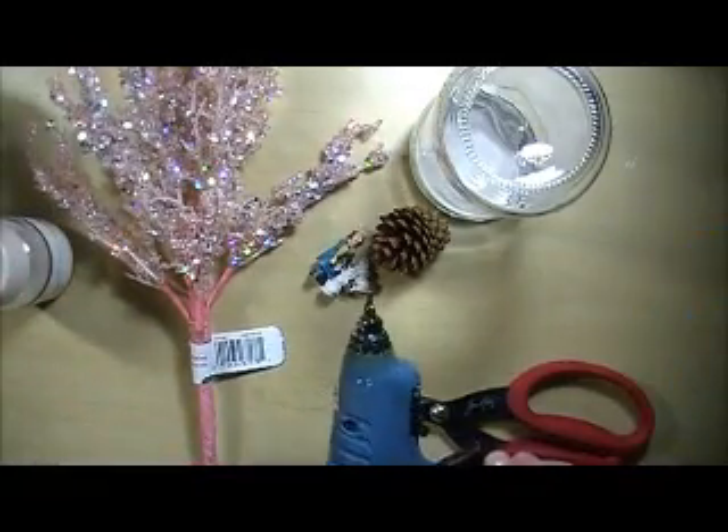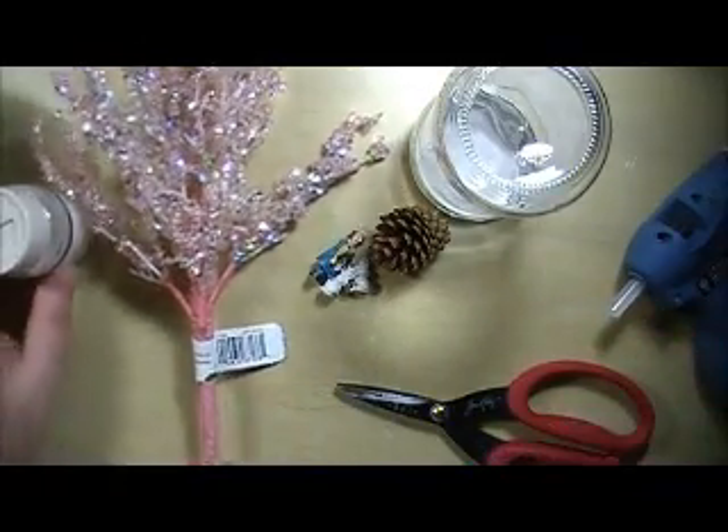You're also going to want to use a hot glue gun, and so let's get started.